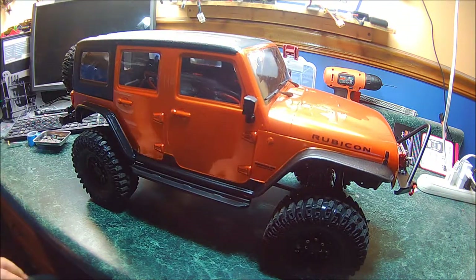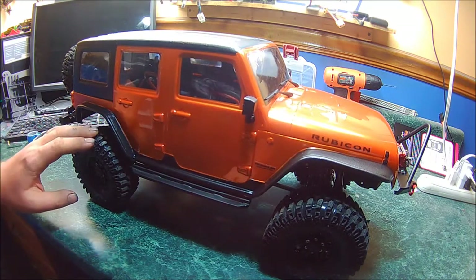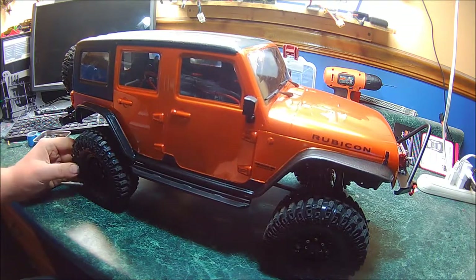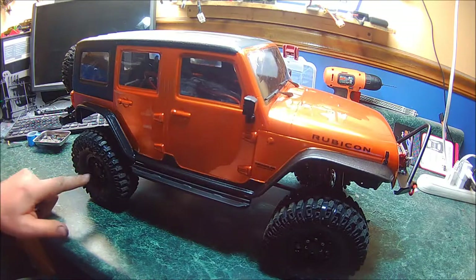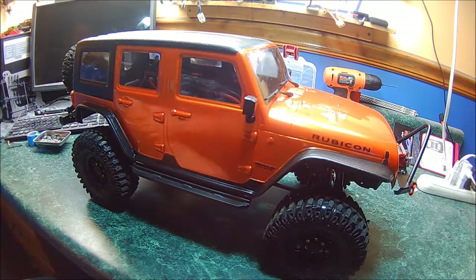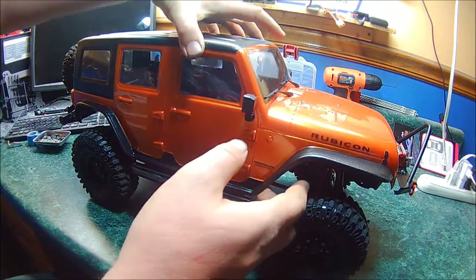After that I got the front and rear bumpers and the wheels and tires, which were pretty straightforward. Once I mounted up the wheels and tires, I had to cut part of the axle stub off just a few millimeters to fit the center caps of the wheels.